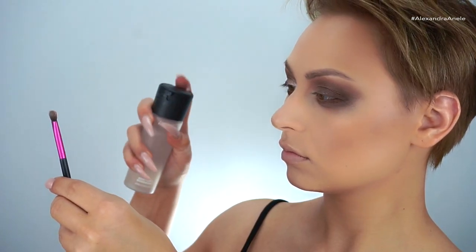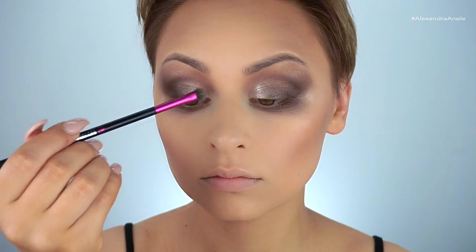I wanted to intensify the champagne shade on the lid, so I'm picking up a little more, spritzing it with Fix Plus, and going back over top.